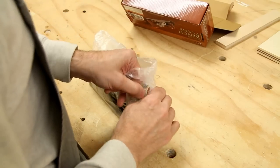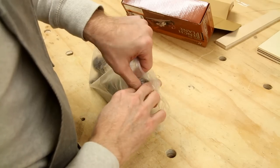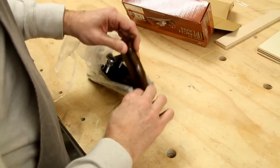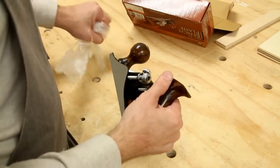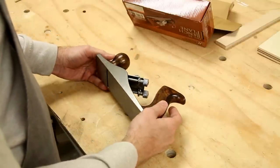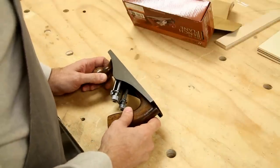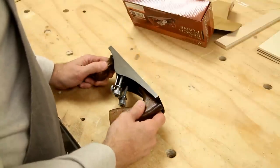Now I have a lot of planes, very nice planes, but I also like to have some inexpensive planes hanging around that I can use for rough work. When I'm dealing with plywood, sometimes I like to use a plane with plywood and I prefer not to use my better planes for that. So maybe that's what I use this for.